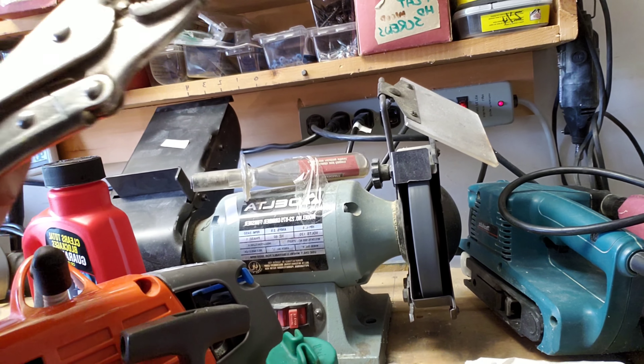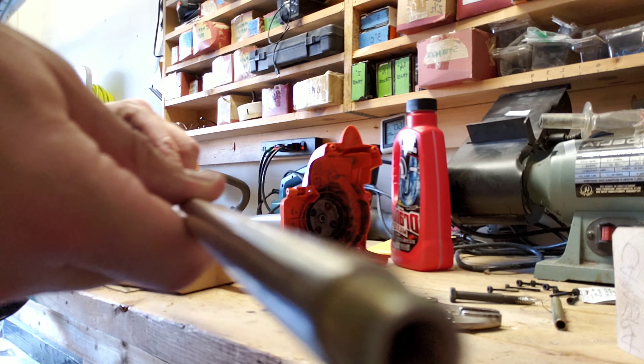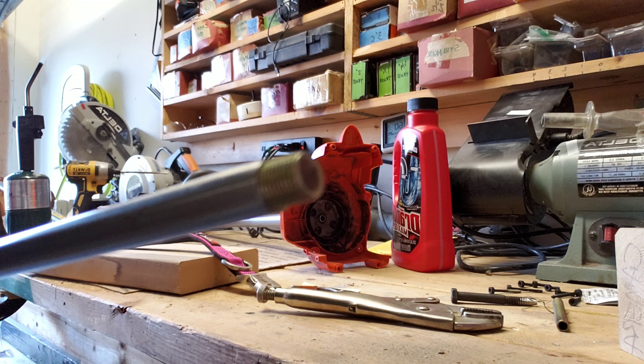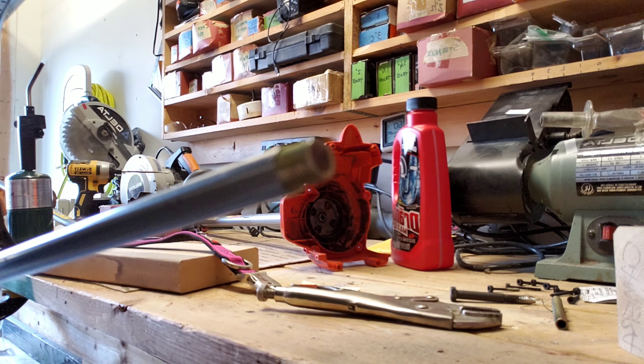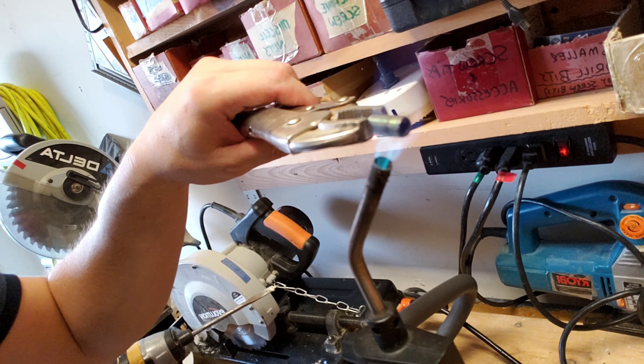Next I tried to recreate the awl by taking the bolt and grinding it down to a point, because it had worked so well with the awl on the first collar. I finally scrapped this idea when it dawned on me that I could probably do better with something like a cookie cutter approach.